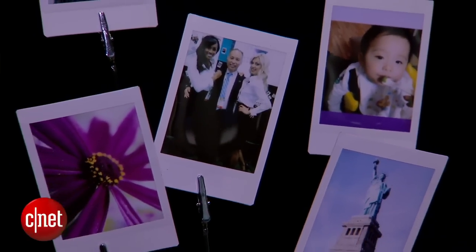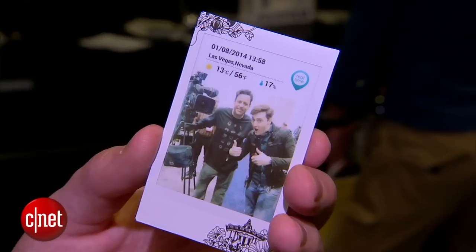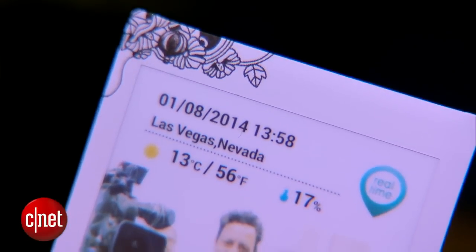If you take a photo within Fujifilm's app, there's another feature called Realtime — a template that puts the time, the date, and location of where the photo was taken onto the picture itself.